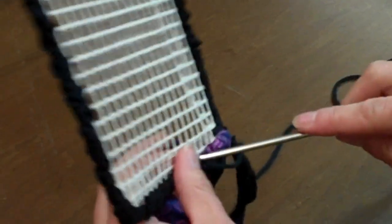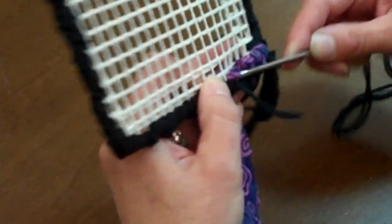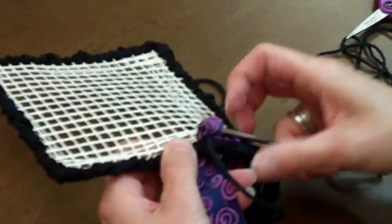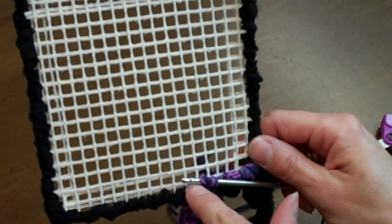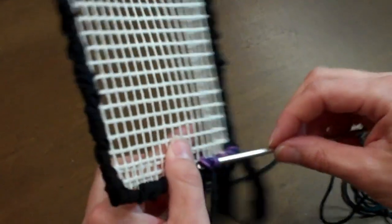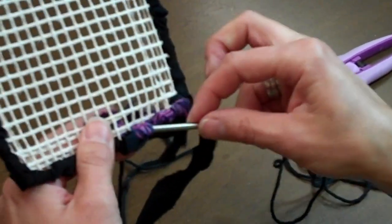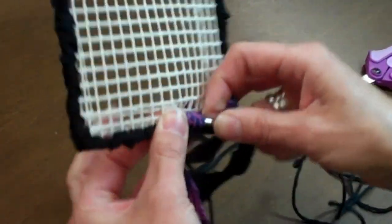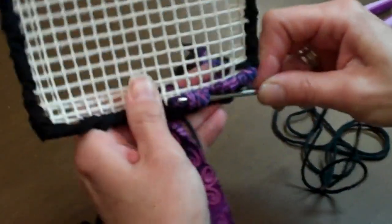There are several methods or design elements you can do. You can do a straight across method, in which you keep going back and forth and do rows across. In this case, we're going to go up and do a spiral, which will give it a different pattern. There's also freehand, if you want to do a picture and have it look like something specific. Because it's always about going through and pulling your piece through, then locking it in place with the yarn.